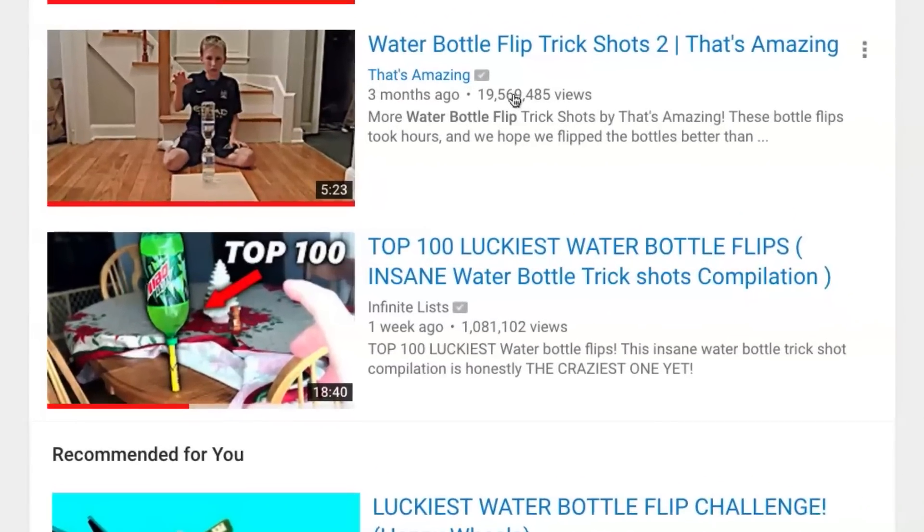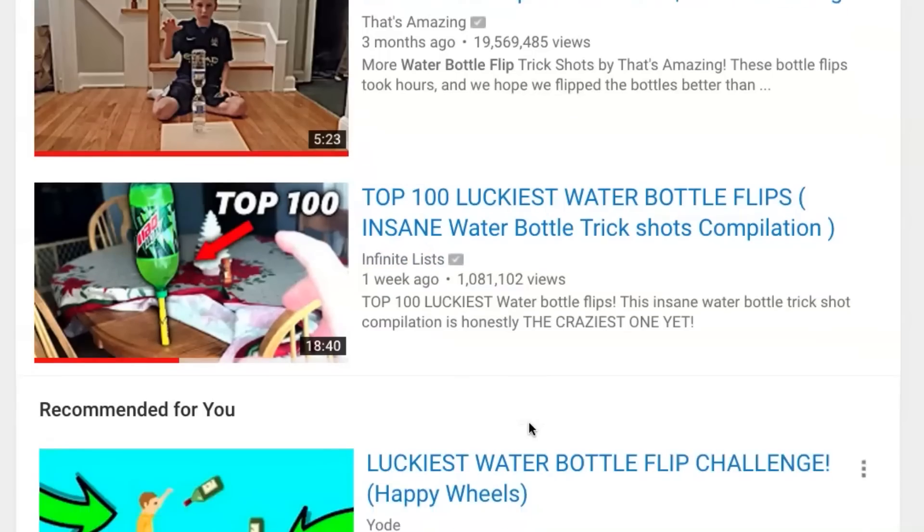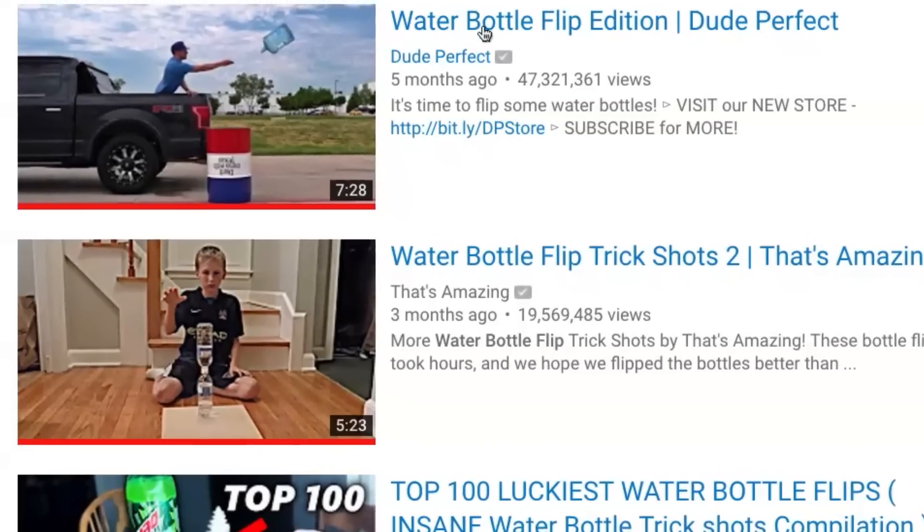What up, what up! Have you guys seen these water bottle flipping videos on YouTube yet? They're freaking huge — everyone that gets uploaded seems to get millions of views. Here we got 19 million views for this one, 1 million views for this one, 1.7 million views for this one.